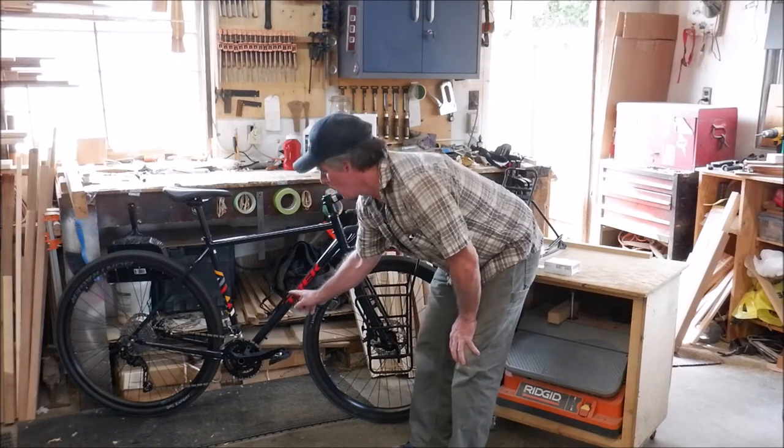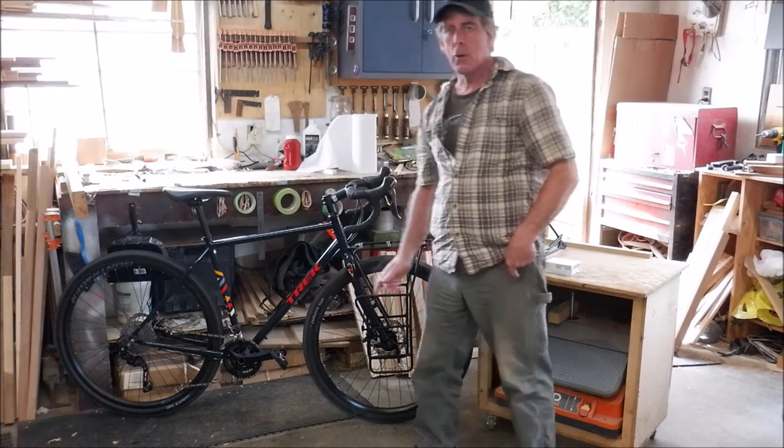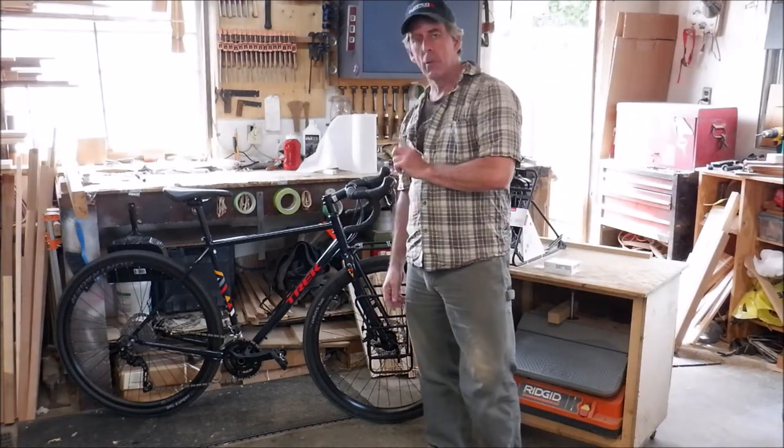Got one water bottle cage on it so far — it has mounts for three. I took this off one of my existing bikes, and I'll take the other one off probably later today and put it on. Two for now, with the third a little bit later.